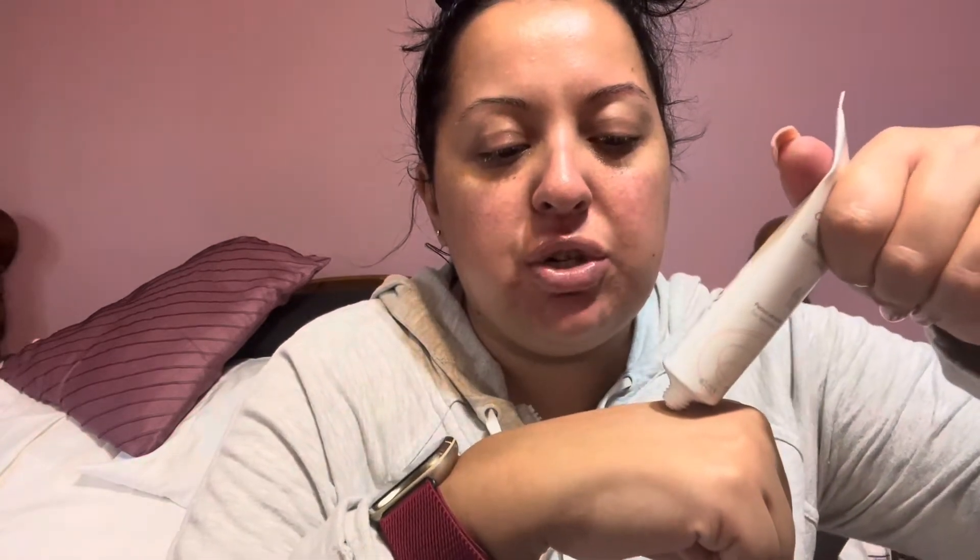I'm going to show you guys how thick this cream is. It's easy to dispense, and the cream is quite thick — as you can see, it doesn't run down my skin or my hand. It just stays in one spot. It's a very, very thick hydrating cream.